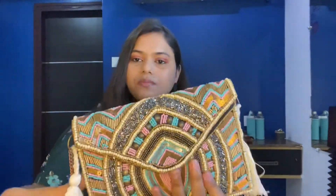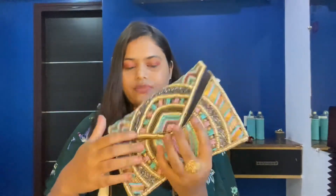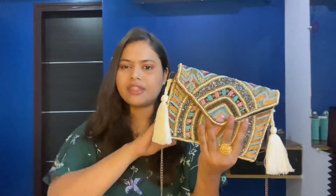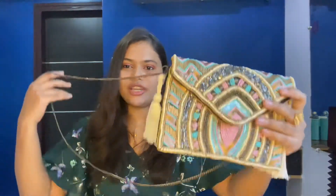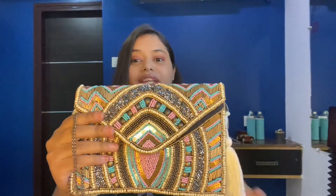It's super lightweight with a gold tone, pink and white embroidery — super pretty and super affordable. You can wear this for parties, with a saree, kurtis, lehenga — it goes with everything. It's a very beautiful wedding-style sling bag, definitely give this a try. These are the sling bags I really love, and the last one and the first one are my favorites.